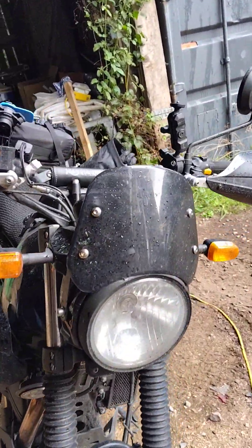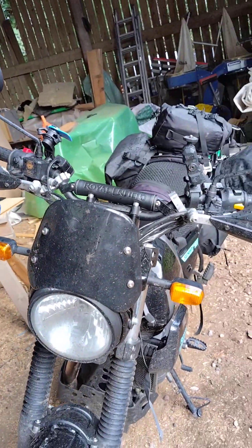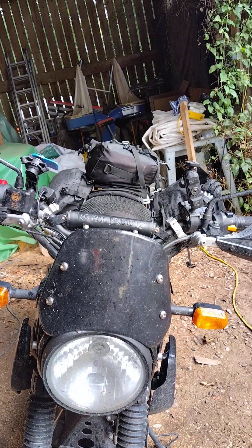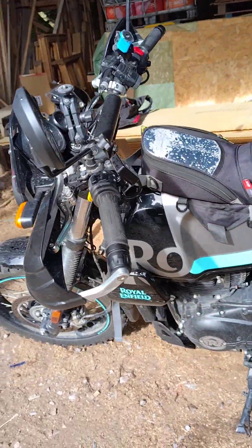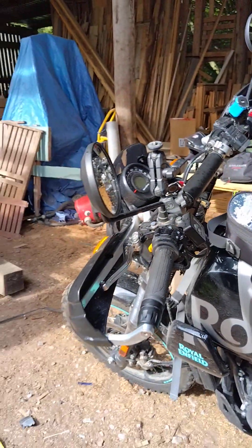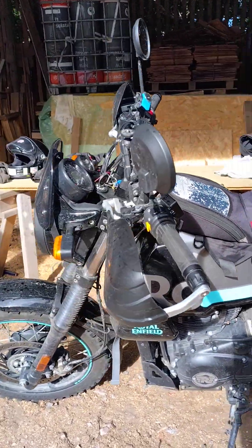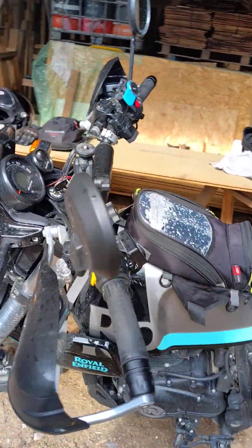I fitted a small screen which I think adds not only to the looks but also throws the wind up over you a little bit - certainly keeps it off the dash and the clocks. I've got decent bark busters for dropping it and also for wind protection. I've got shorty adjustable levers and Oxford heated grips. That's basically the bits I had done already.